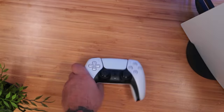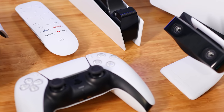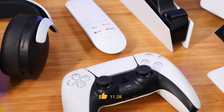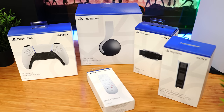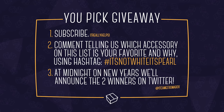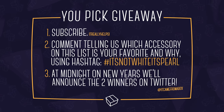Coincidence? I think not. If you like this video, hit that thumbs up button, and we'd love to have you subscribe and ding the bell to stay notified, because on the next episode of this series, we're checking out PS5 headsets, skins, hard drives, anything else we can find. Now, because we're in a festive mood and the holidays are here, two of you will get to pick one of any accessory featured in this video. All you gotta do is comment below and tell us which accessory on this list is your favorite and why, along with the hashtag It's Not White, It's Pearl White. Then, right as the New Year starts at midnight, we'll announce the winners on Twitter.